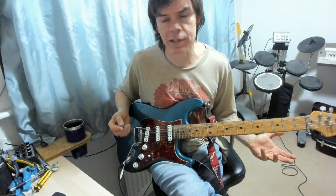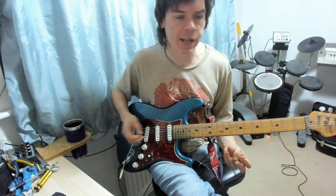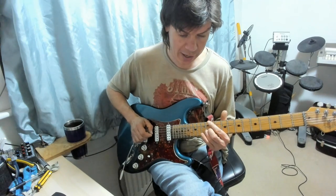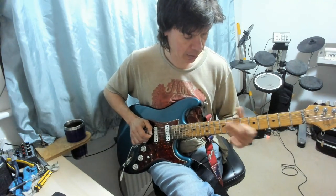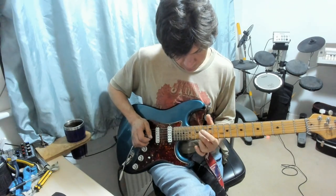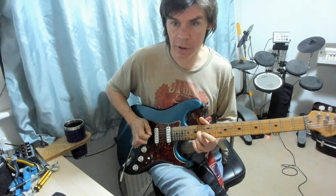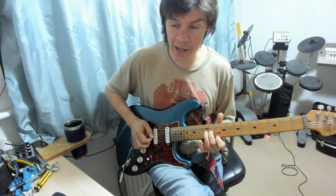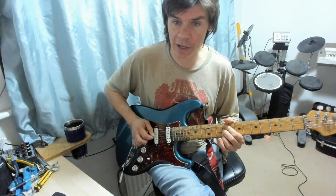If you're not familiar with A Mixolydian, it's an A major scale with a flat 7: A, B, C, D, E, F sharp, G. And we've got here some parallel sixths — so A and an F sharp, E and a G sharp, F sharp and D, and then E and C sharp played together.